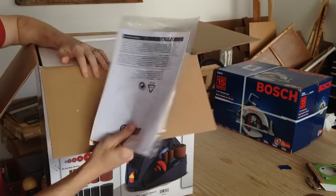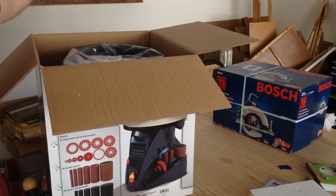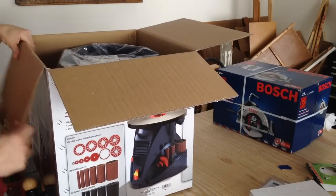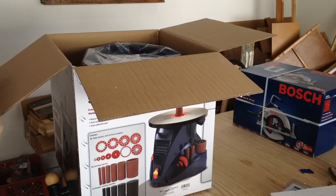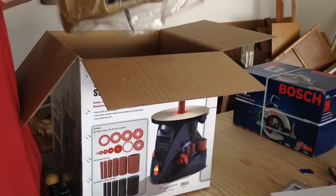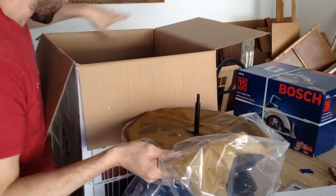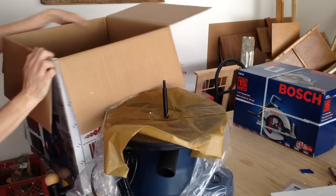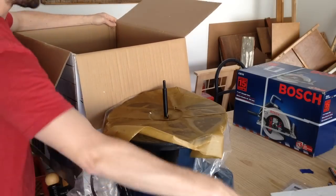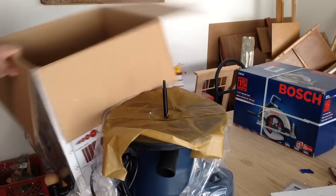The very top is the instruction booklet, followed by some pieces of styrofoam and the tool itself, which is upside down in the box. Let's take it out. What we've got left inside the box are the actual drum sanders themselves and some inserts that go on the top — and that's it.